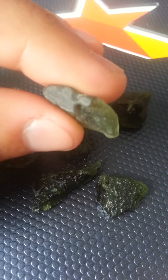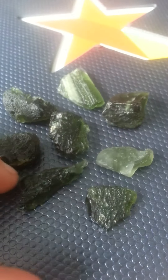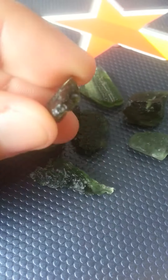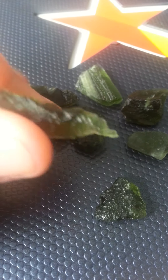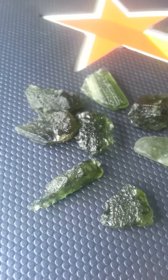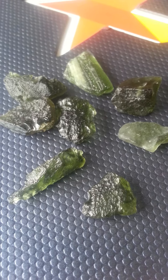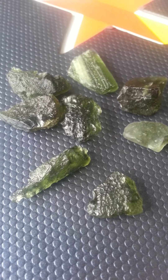You can definitely tell it's real Moldavite — I'm feeling the energy right now even as I hold it. It's just a little bit clearer. Moldavite does come in different shapes and forms. I've heard some people say that if it's cut straight like that it's not real Moldavite — it still is. It's funny how each piece of Moldavite has a different energy. Even if it's cut straight, it's real Moldavite.